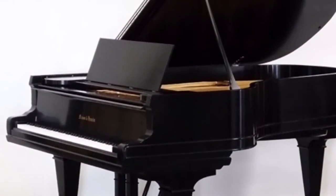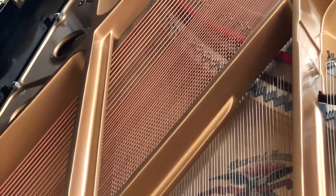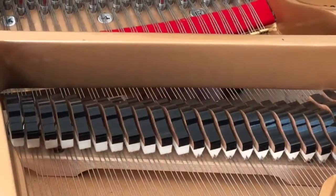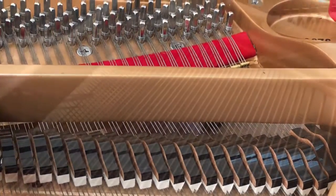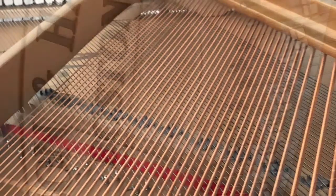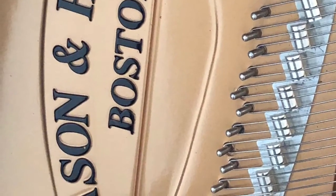Before I do anything else, this is a grand piano — just letting you see the inside before I start taking it apart. You can see the inside of a grand piano, unlike a normal piano. By the way, this is a baby grand piano, so it might be smaller than you think a grand piano is.